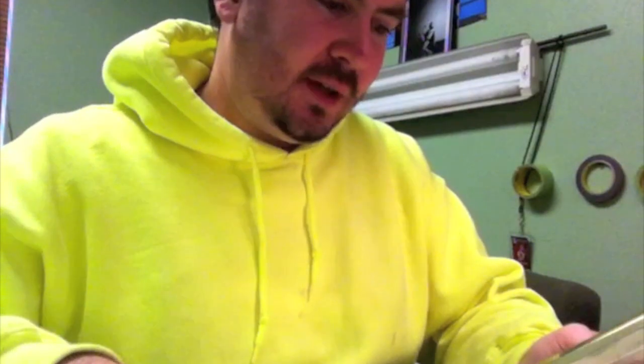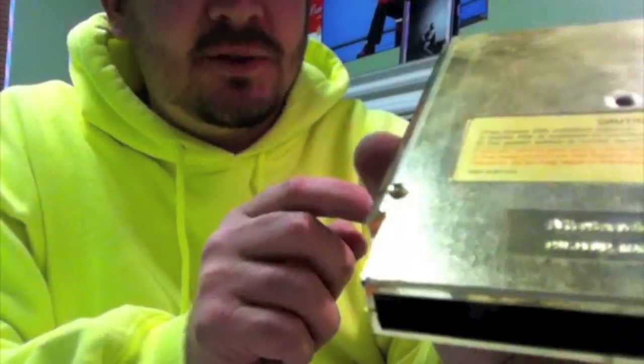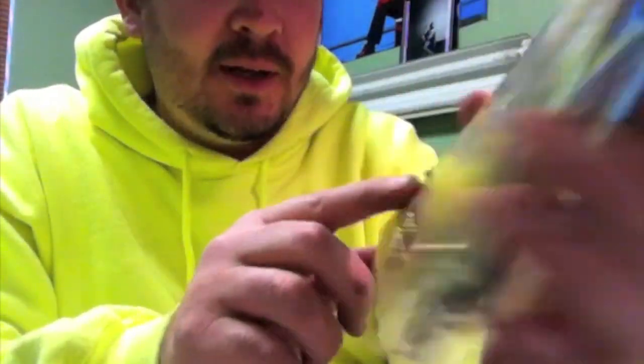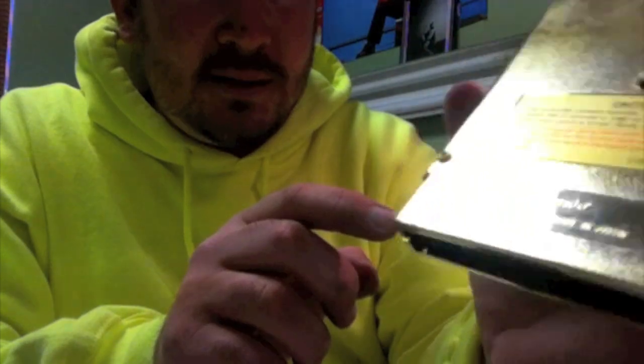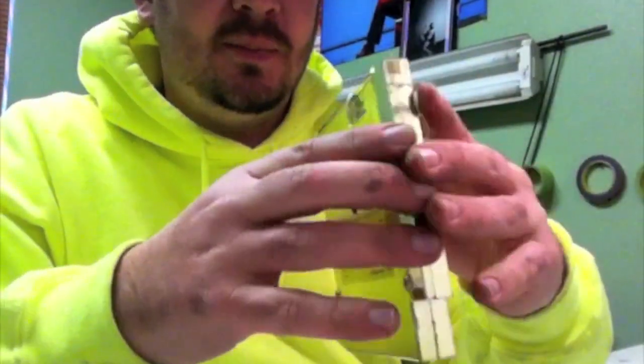Now, just because it was a pain in the butt to get those custom Nintendo screws out, I used a different screw — just a couple I had laying around. They don't quite fit in the hole but they're brass gold color and they're just a little bigger, so they hold in place.